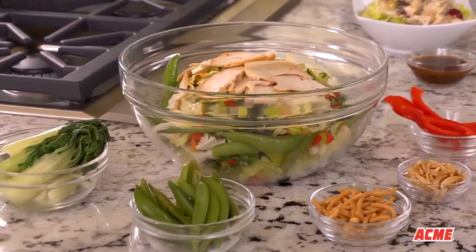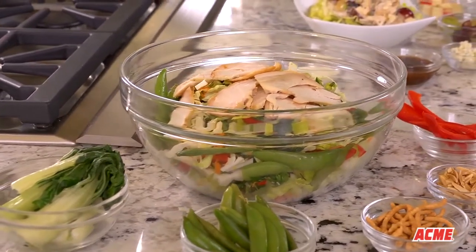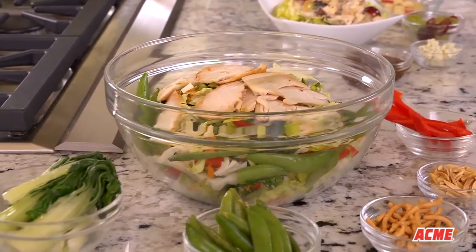Another delicious option is to make an Asian salad using chicken, carrots, bok choy, and snap peas. To make the colors of this healthy crunchy salad come to life, blanch the vegetables in boiling water for two to three minutes, then cool the veggies in cold water. Then simply add the chopped chicken.